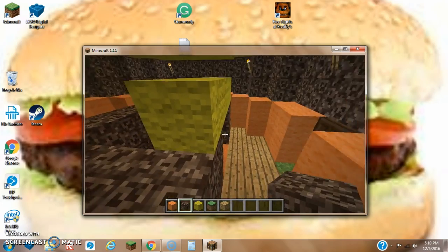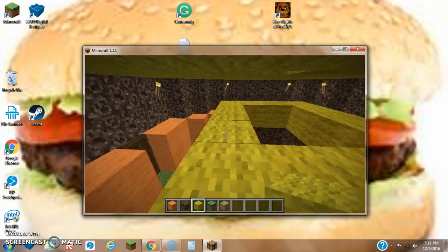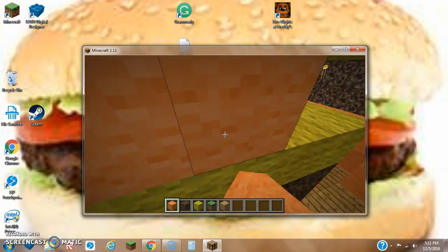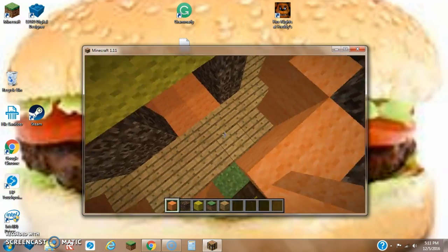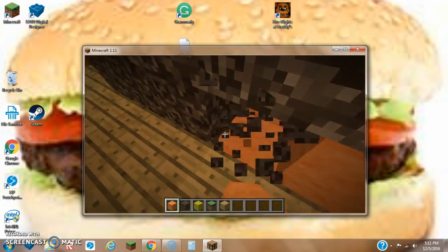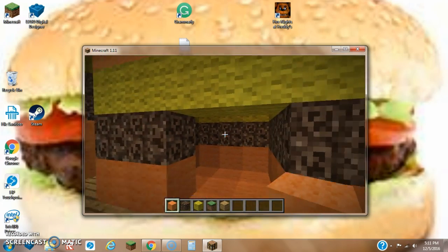The next thing we want to do, after we've added our two rows of soul sand in a 5x5 fashion, we want to add that, and then hopefully we can add ourselves a bun. Maybe the next thing I could do is replace the bottom bar of soul sand and replace it with some orange wool — I think that would be a better and smarter idea.